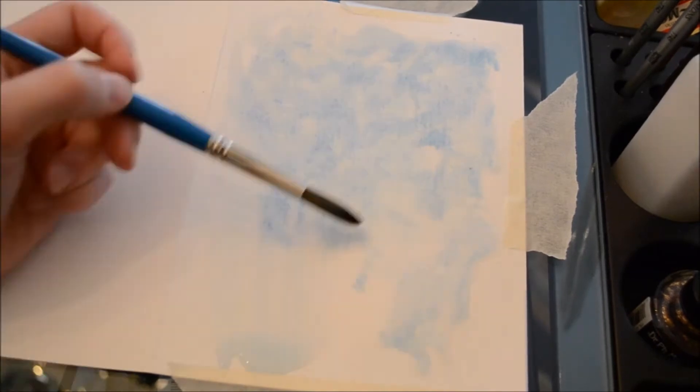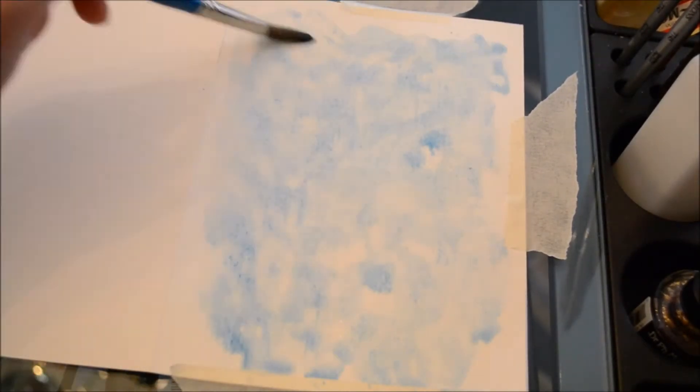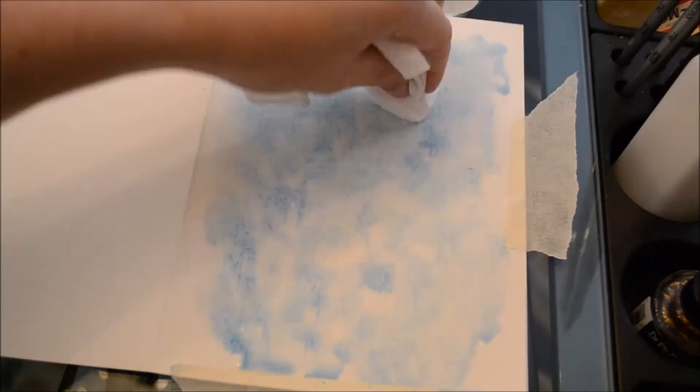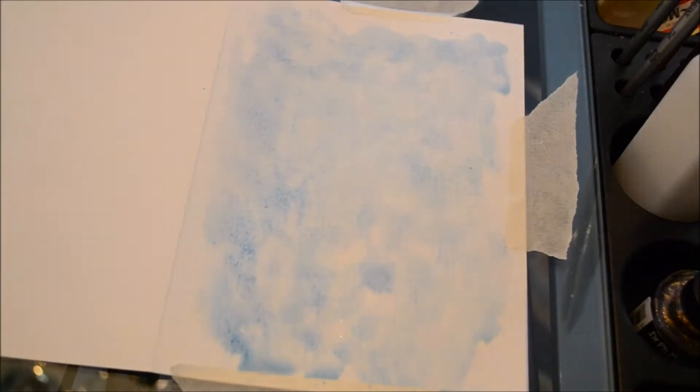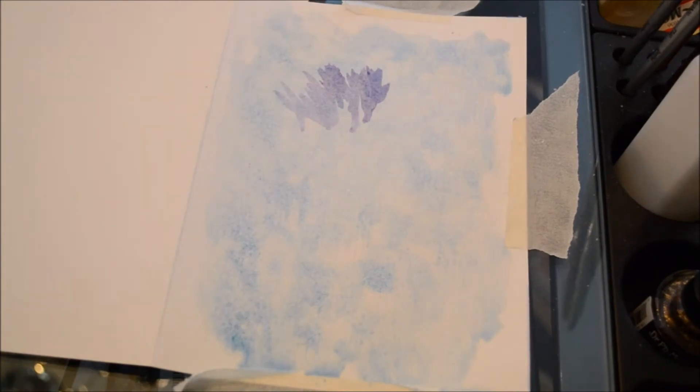I freehanded this piece almost exclusively, so there really wasn't much pencil work in it — actually I don't think there was any pencil work. It's been a while since I've done this one. But what I did do is I looked up pictures of lavender so I could get an idea of how I wanted everything laid out.